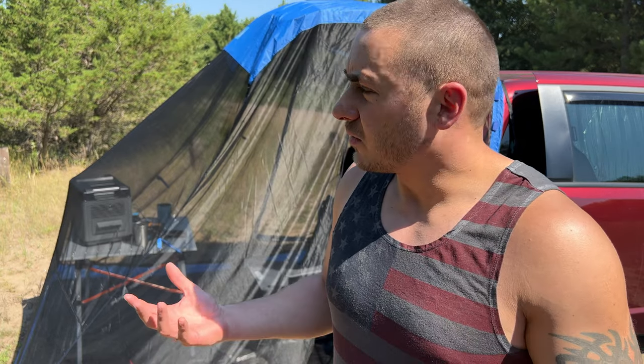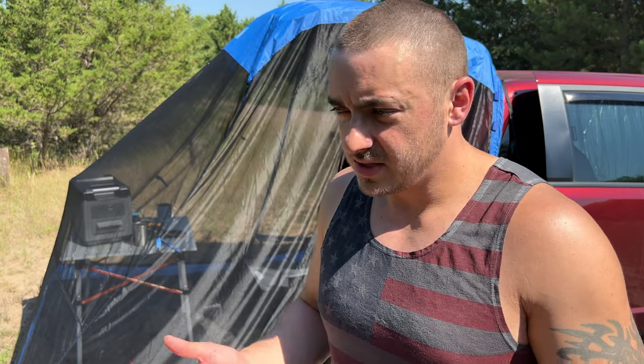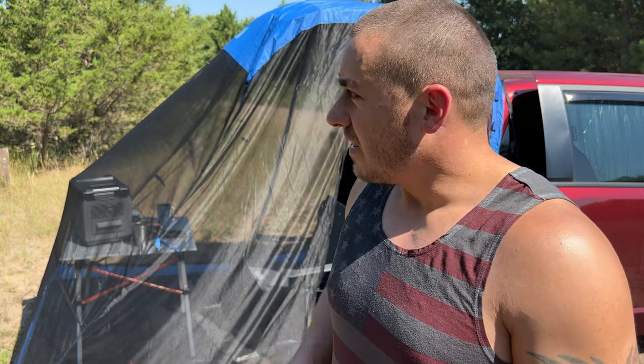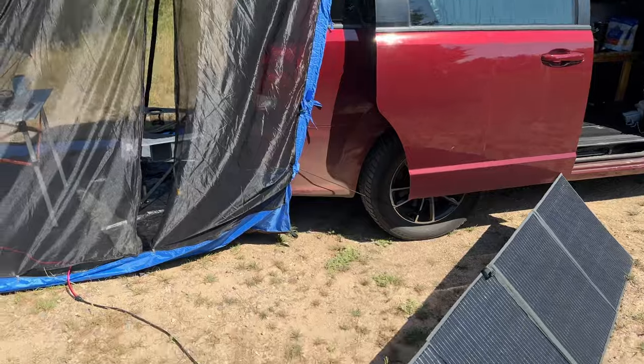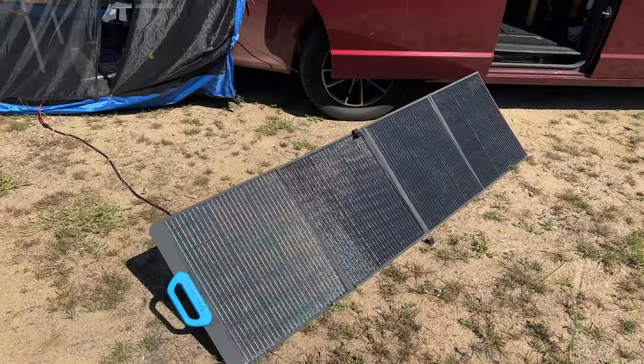I probably didn't really need to set the tail veil up today — there aren't that many bugs out. Minnesota's kind of weird: there are like two months with a lot of mosquitoes and then they almost disappear. In a couple weeks we're actually planning to go to northern Minnesota where there are timberwolves and really big black bears, so I wanted to make sure this thing works well. Joel's going to sleep in the back under a rain tarp as his tent while I sleep in the van.